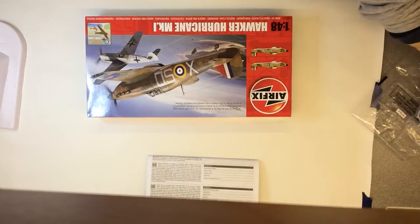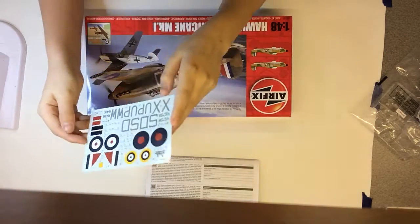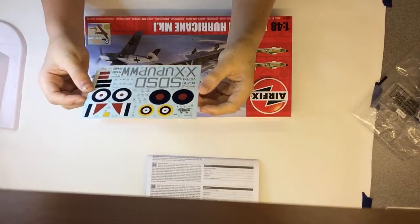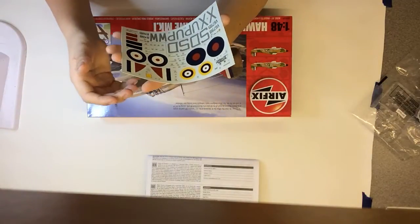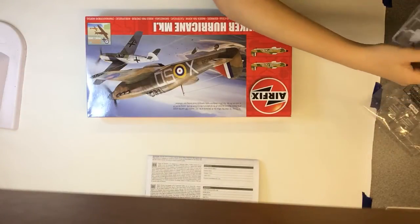Now onto the decals — these are Cartograph and they look really nice. Not as many stencils as usual for Airfix kits; there are usually loads on newer ones, but I was expecting more anyway.